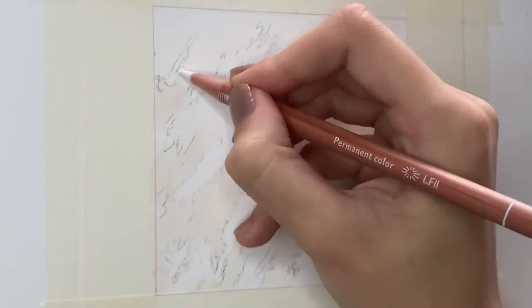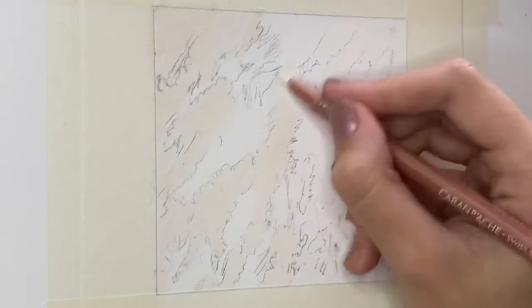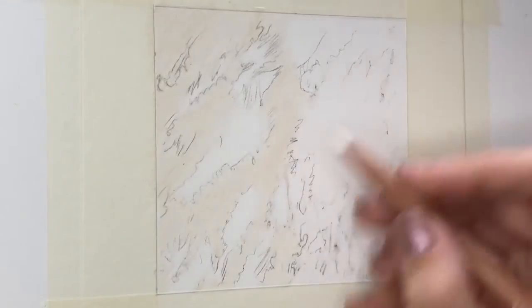If you want a more in-depth focus tutorial where you can draw along with me and where I discuss every single step, layer and colour that I'm using, then head over to my Patreon. I'll leave the link underneath in the video description. You'll also gain access to over 50 tutorials, all animal themed.